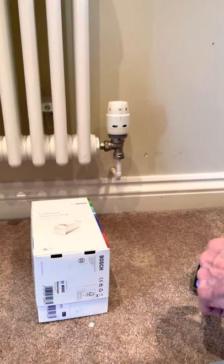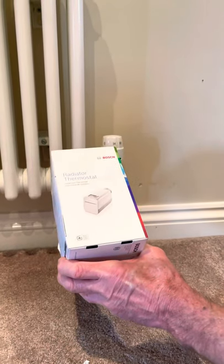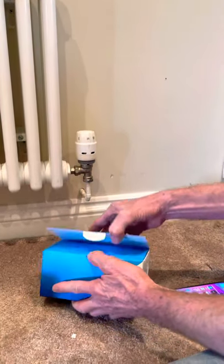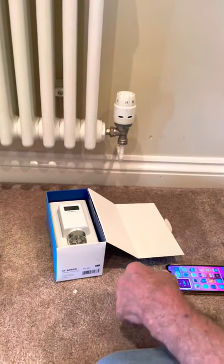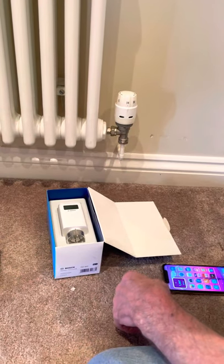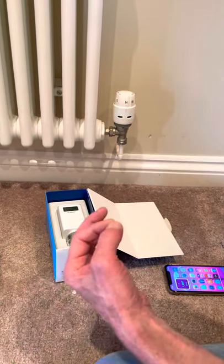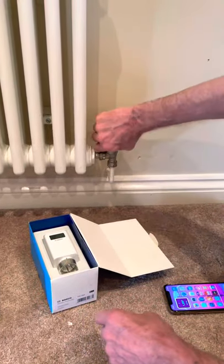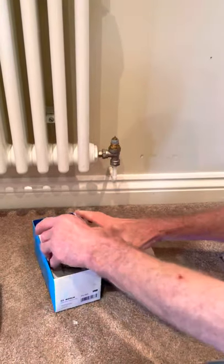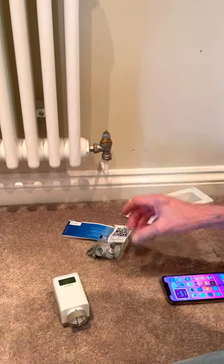Right, this is how quick and easy it is to put the Bosch smart thermostatic radiator valves on. Late last week we put a Worcester Bosch 8000 50-kilowatt combination boiler in with an easy control as well. We've got the easy control downstairs, and now we've just got hold of these to put them on. Take the old TRV off — this is the new one, the packet, everything we've got in here.